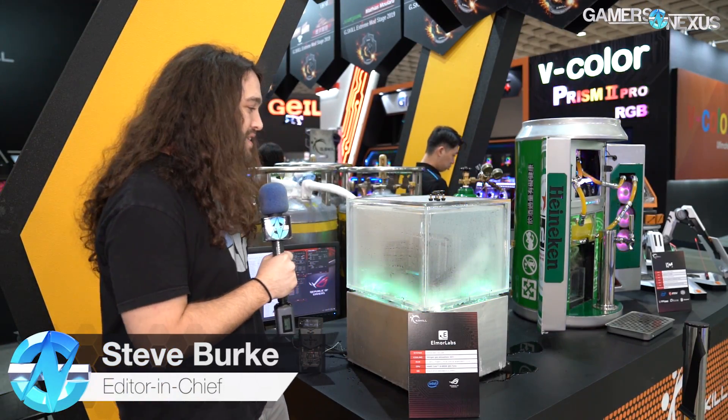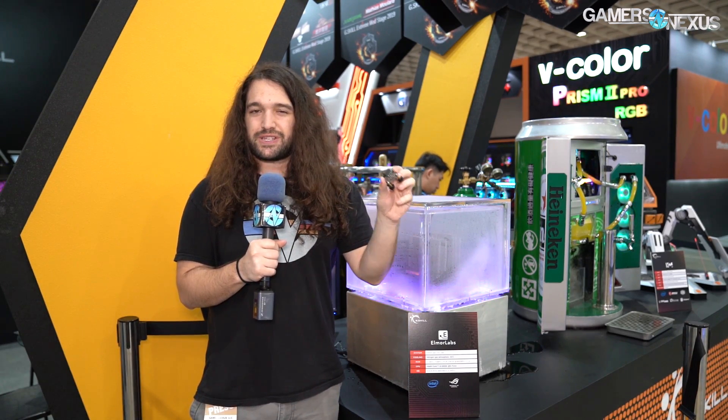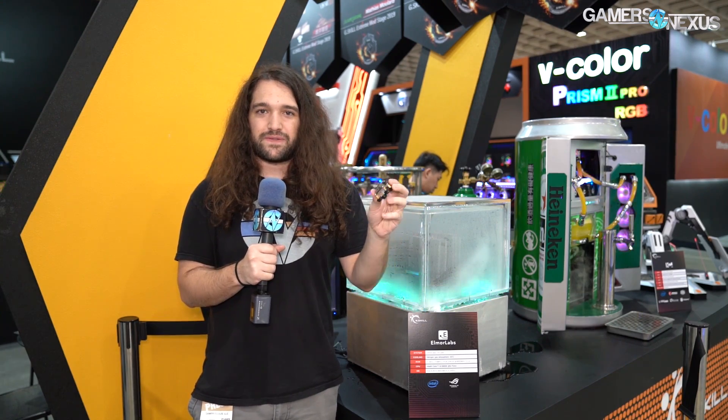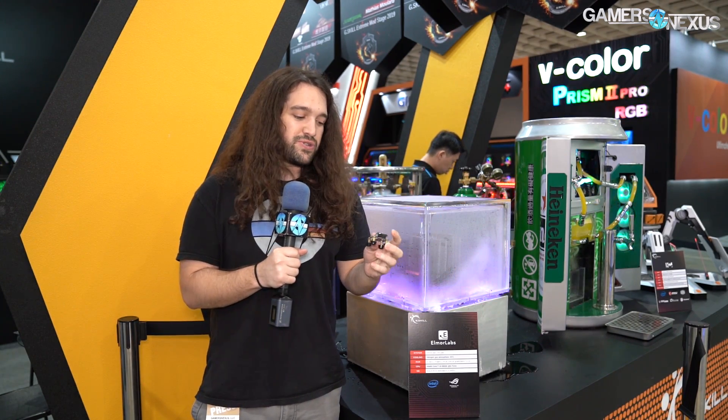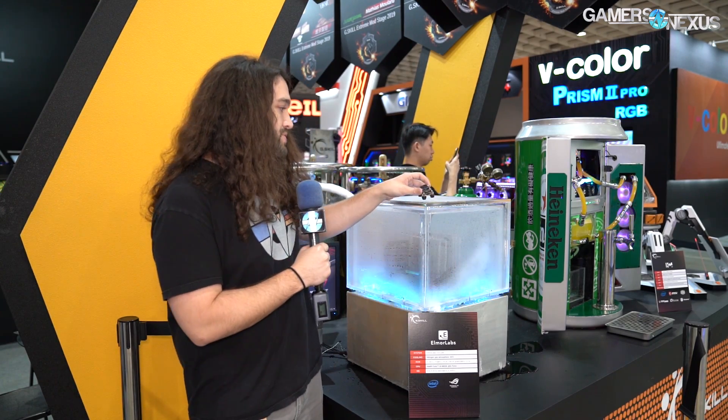Hey everyone, we're at the G-Skill booth now at Computex 2019. I've got two pretty cool things here. One of them you may not have seen at the show — it's an external voltage controller, but it does a few other things too. This is from Elmore, one of the extreme overclockers who used to work at Asus up until recently. You could use this to do something like an external BIOS flash or voltage control.